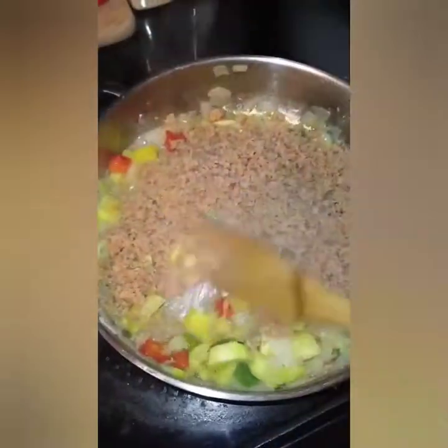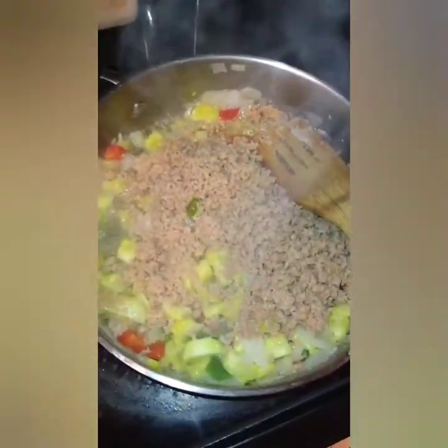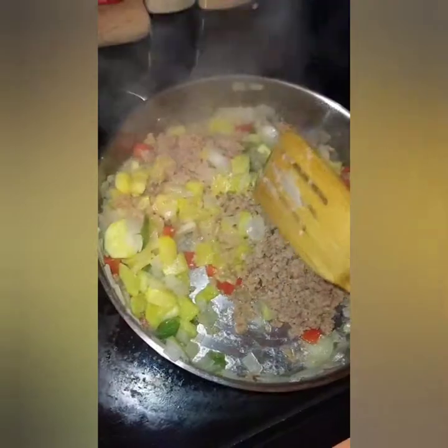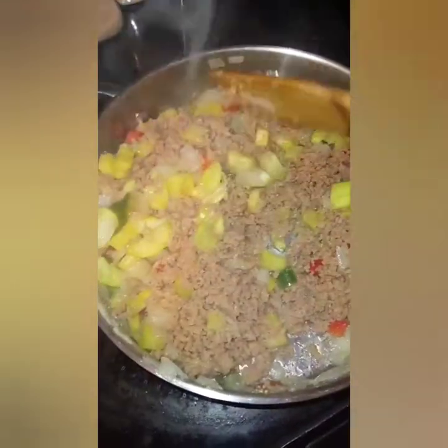Now I added in some of the TVP — the textured vegetable protein — and just give that a good mix so that it can mix with all the flavors. The next step will be to add our marinara sauce.